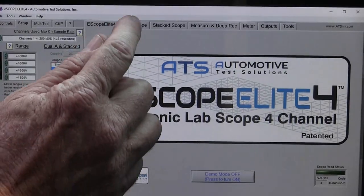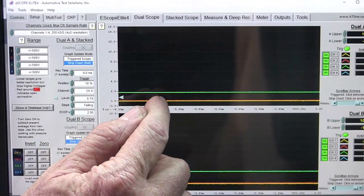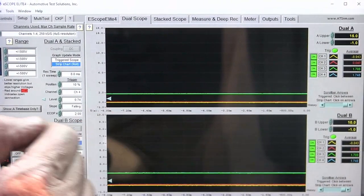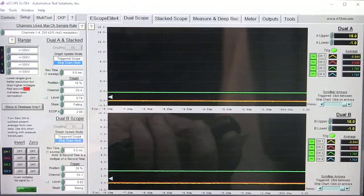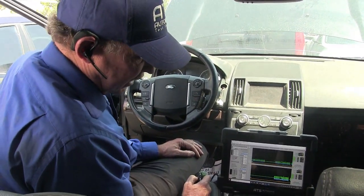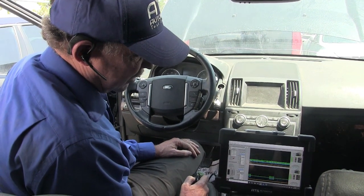Here we have the scope — the yellow and red are CAN high and CAN low for CAN C, and the green and blue are medium speed CAN. We see no activity. Now one thing I know is when I use the key I add activity. So here we go — we can see the activity, and we can see that this is CAN medium speed.